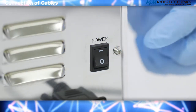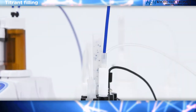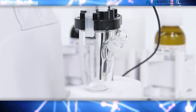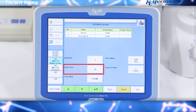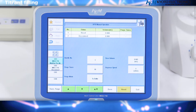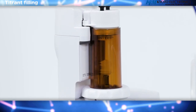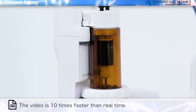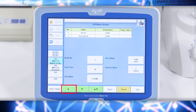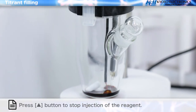Turn on the power switch. Titrant filling: A concentration difference occurs between the reagent in the burette and the reagent in the reagent bottle. To remove this concentration difference, perform a purge. Press the Option button. Confirm that the burette number is set to number 1. Set purge times to 10 and purge mode to bottle. Press Up or Down button; the piston head will move up and down, filling the burette with reagent. Next, fill the nozzle with the reagent by pressing the Up button to inject, then again to stop injection.